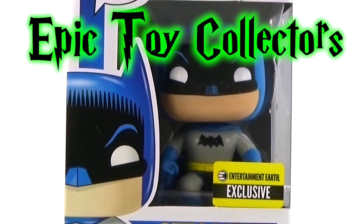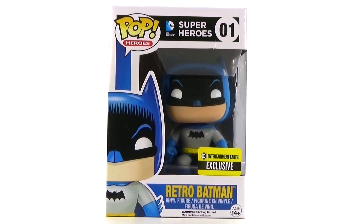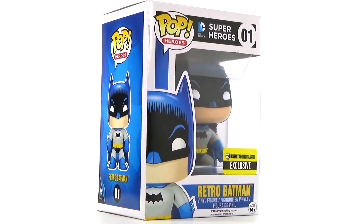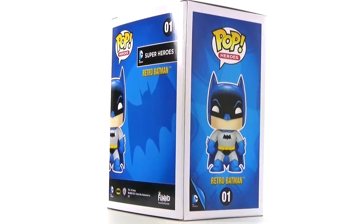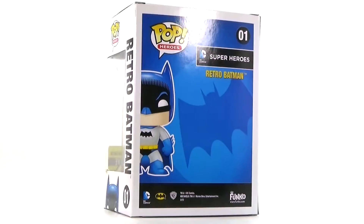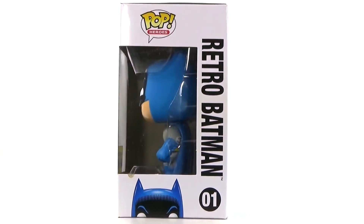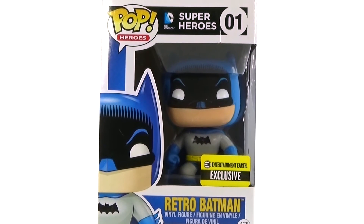Hey guys, Christine here with this awesome Funko Pop Retro Batman to review for you guys. This one is an Entertainment Earth exclusive, and I think it looks really cool. It's number one in its little series, although on the back it's not really a series at all — it's just Retro Batman, but he is awesome enough to come alone. So let's go ahead and check it out.